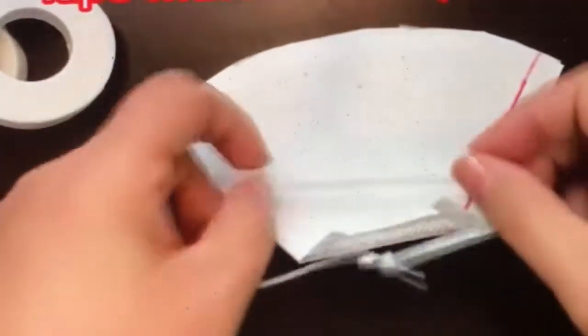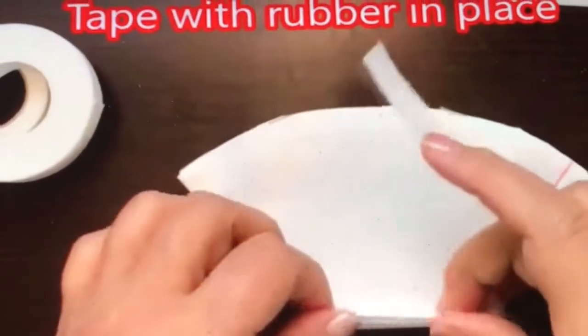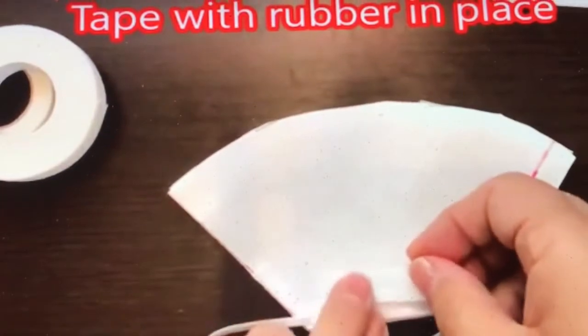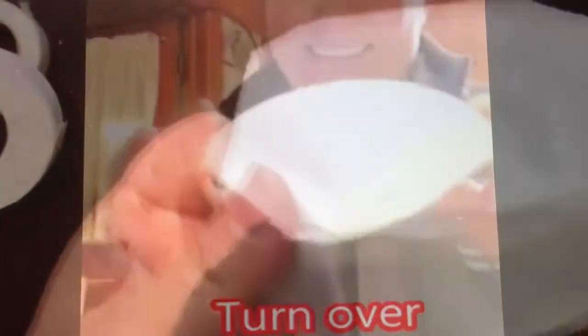Of course you can use string and just tie it to the back of your head. I'm really impressed with all the brilliant ideas Americans are coming up with when it gets down to the nitty-gritty. All the masks are gone, people are hoarding them, but each idea seems to revolve around tape, staples — and one of the most ingenious ideas I found was hot glue. If you have a hot glue gun, you can put the hot glue on the coffee filter and attach your string or elastic that way. There are probably a hundred different ways to attach your rubber band or elastic to the coffee filter.